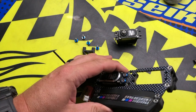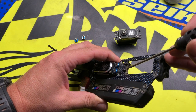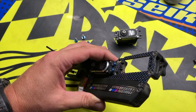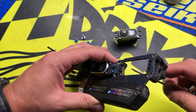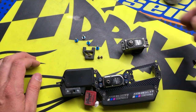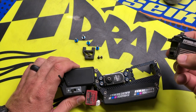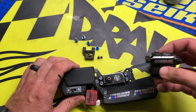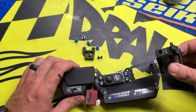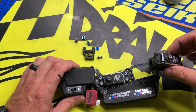Another thing I do on the back side for the throttle servo is that same plastic piece — I just take a Dremel, come in with a sanding drum and just clearance it a little bit. It just makes it a lot easier to drop the servo in. With the Protex servos, the wire isn't hardwired into the servo — it has a connection, so it's pretty easy to drop in and out. This just helps make a little bit more clearance so you don't have to force the servo into place.